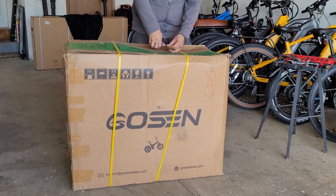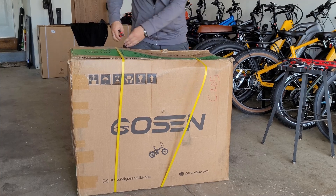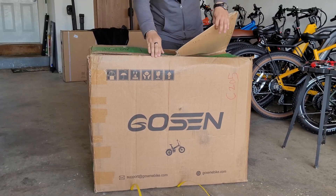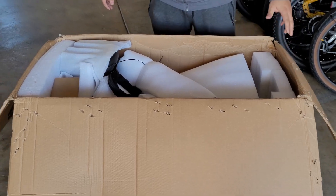We're going to be opening up the Gozen Q7 box. As you can see, it's a little thicker. We're going to cut the straps. I want to give a shout out to Gozen for sending us out the Q7 for testing and review. Without further ado, let's check it out inside.